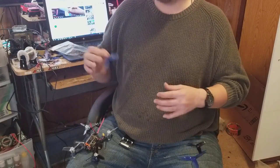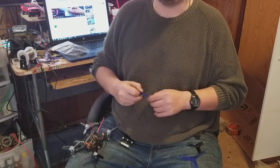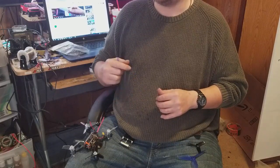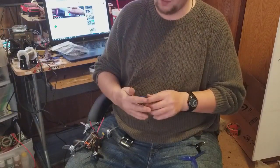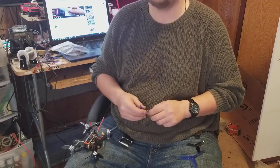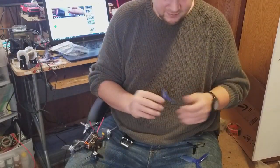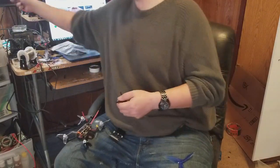I'm usually running 2450 KV motors. The only quad that I have with lower KV motors is my Chameleon — it uses 2200 KV but 2507 motors, and I run it on 5S. So a little bit lower KV but more voltage. The first thing I noticed when I put these props on this quad...